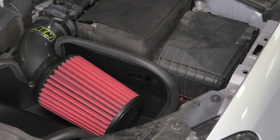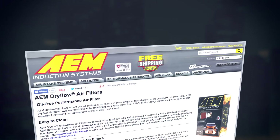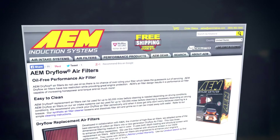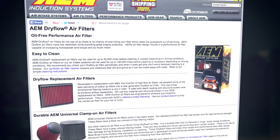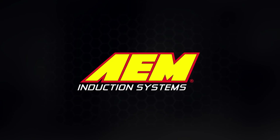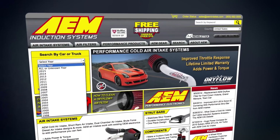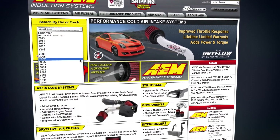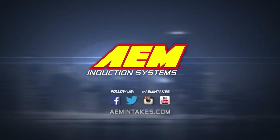Failure to follow the installation instructions or proper maintenance may void your warranty. AEM manufactures performance air intakes, dry flow air filters and other performance products that are engineered to outperform. Visit AEMIntakes.com to learn more or to search for products by vehicle, dimension, cross reference or even vehicle identification number.